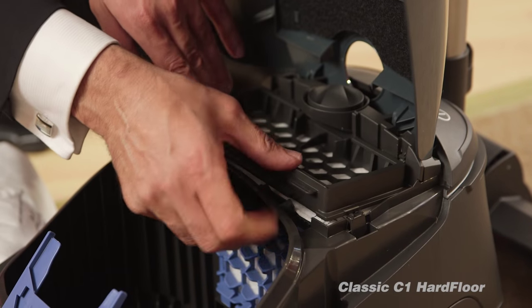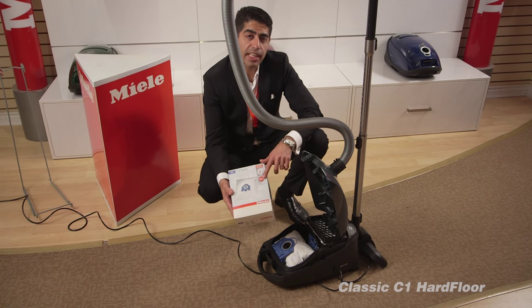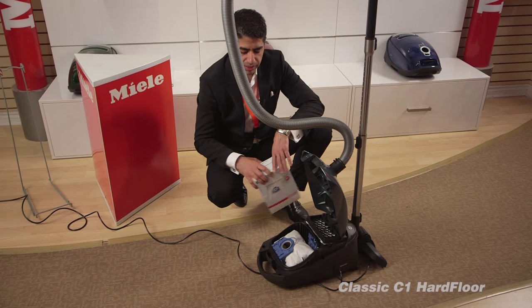Four Miele bags and two filters come in these boxes for $20, and they last one year. So you pay $20 a year to maintain bags and filters for Miele vacuum cleaners.